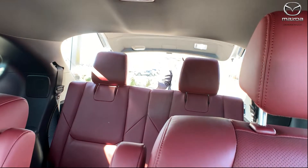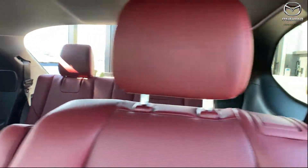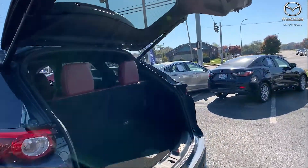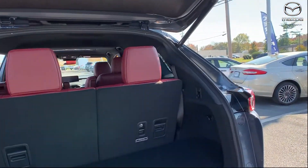You're also going to have your power liftgate. So if your hands are full of groceries, kids' ball bags, stuff like that — easy access to the rear.